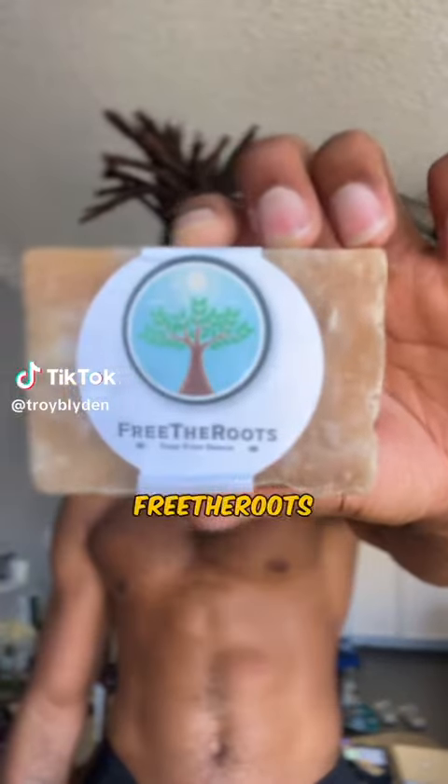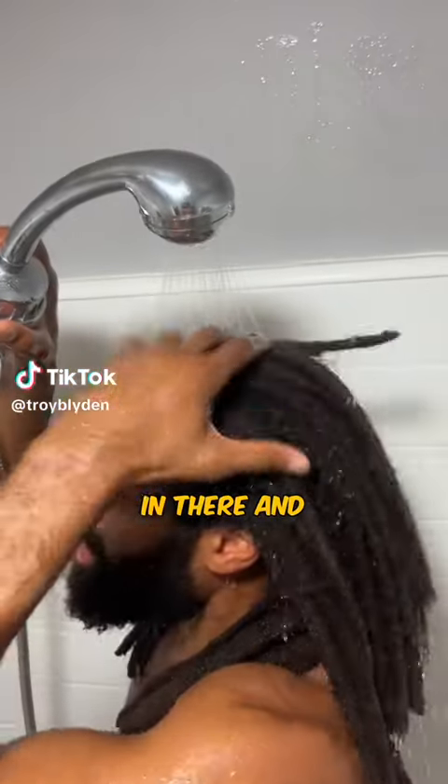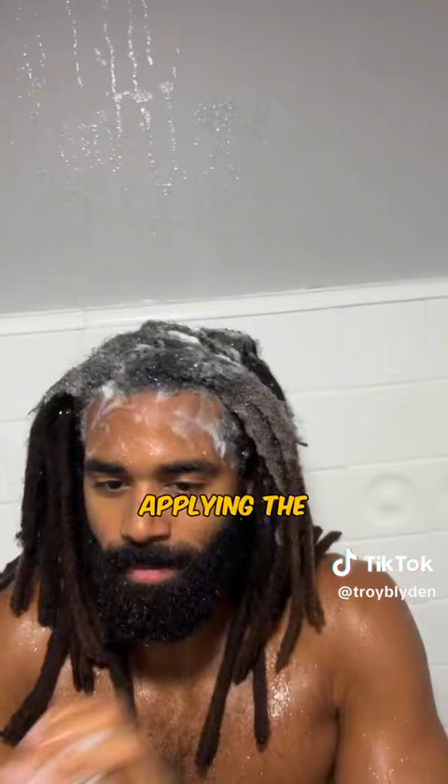This is how I wash my hair using Free the Root soap. First I get in there and get a nice rinse, then I start applying the soap and I want to get a really nice lather.